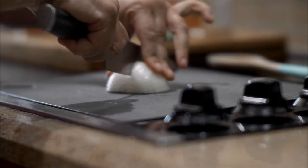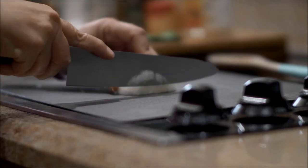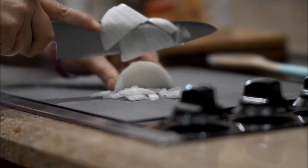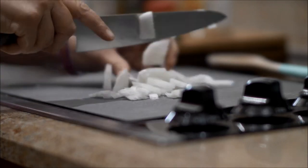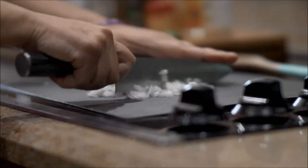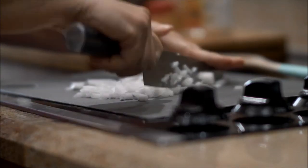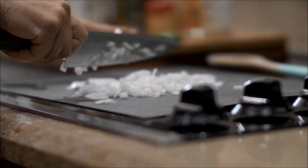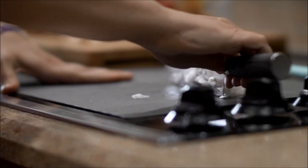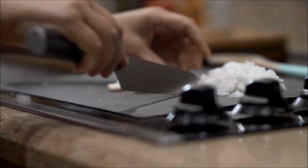First thing you do is take a half an onion and we're going to chop up the onion. Then we're going to use four garlic cloves — put that to the side, and then we're going to chop up four garlic cloves.